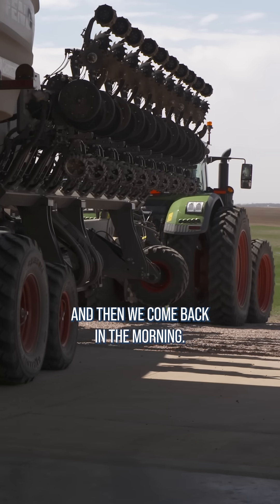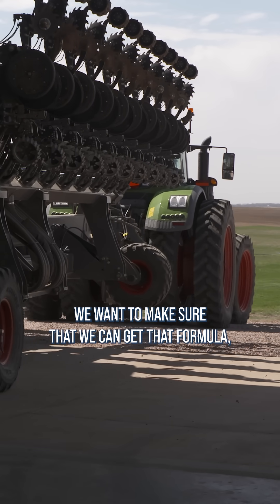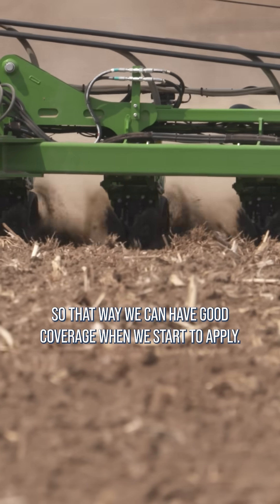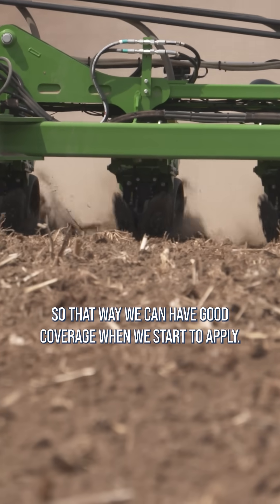We park that planter for the evening and then come back in the morning. We want to make sure that we can get that tank mixture resuspended, so that we can have good coverage when we start to apply.